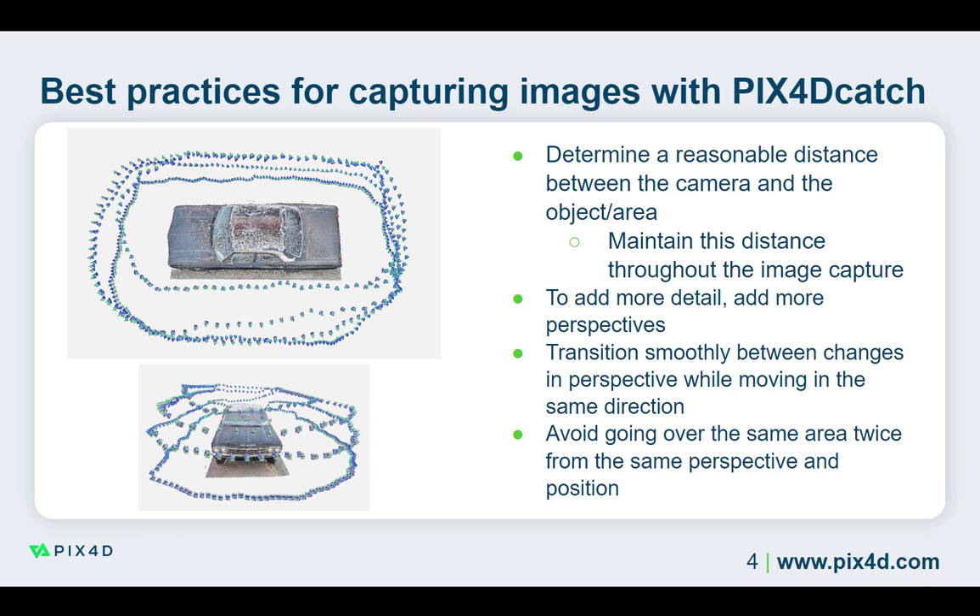In addition, avoid going over the same place more than once from the same perspective. It is important to change the angle or position of the device when passing over an area previously captured. Passing over the same area more than once from the same perspective and position can create double surfaces in the reconstructions and will not add additional information.